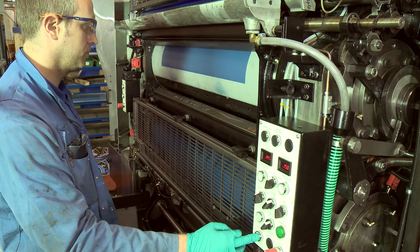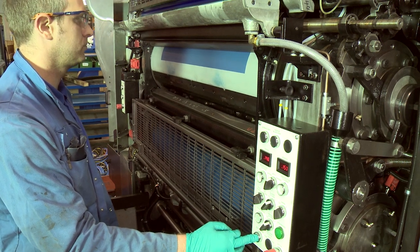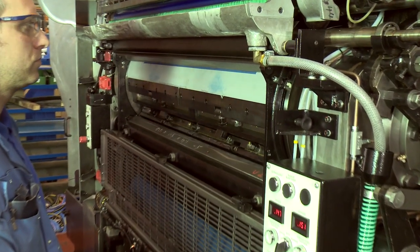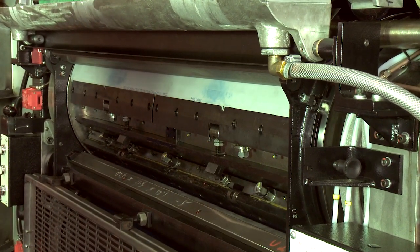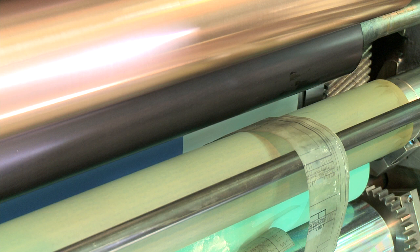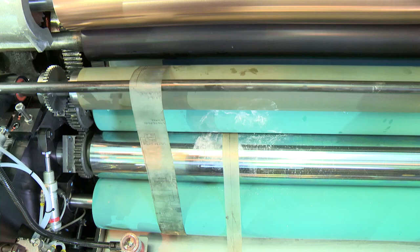Crawl cylinders until the gap on the plate cylinder is opposite the damper so that when the form roller is tripped in pressure it does not fall into the cylinder gap. Place setting strips between the meter and form roller and plate cylinder and form roller.